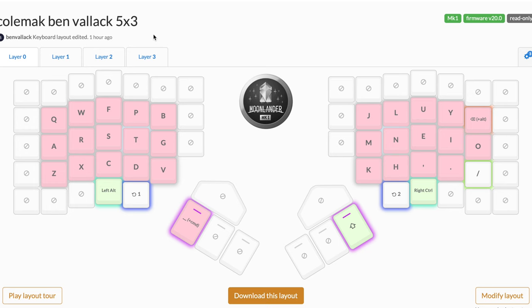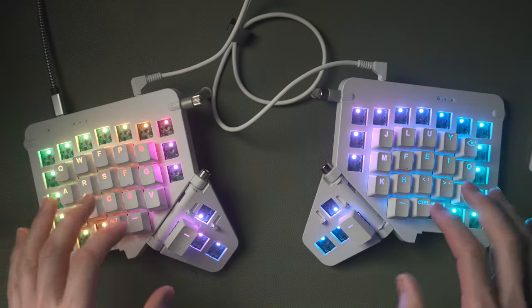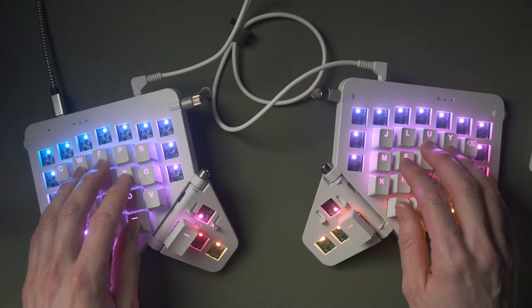So we're going to dive into Oryx now and take a look at how I've set this up, and talk through the design choices I made when creating this layout. Hopefully these layout ideas will be interesting to anyone who's customizing a keyboard and exploring different layouts - especially if you're interested in minimizing those awkward keys that you have to stretch over a key to get to.